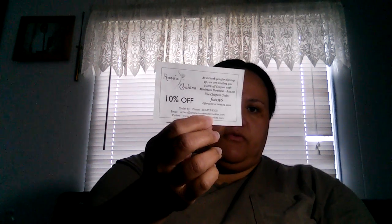This came from Rose's Cookies and it is just a sample of Rose's Cookies — real cookies, just two little cookies. It doesn't tell you what kind — I'm assuming shortbread. It just says homemade cookies. And then they give you a 10% off a $25 order.